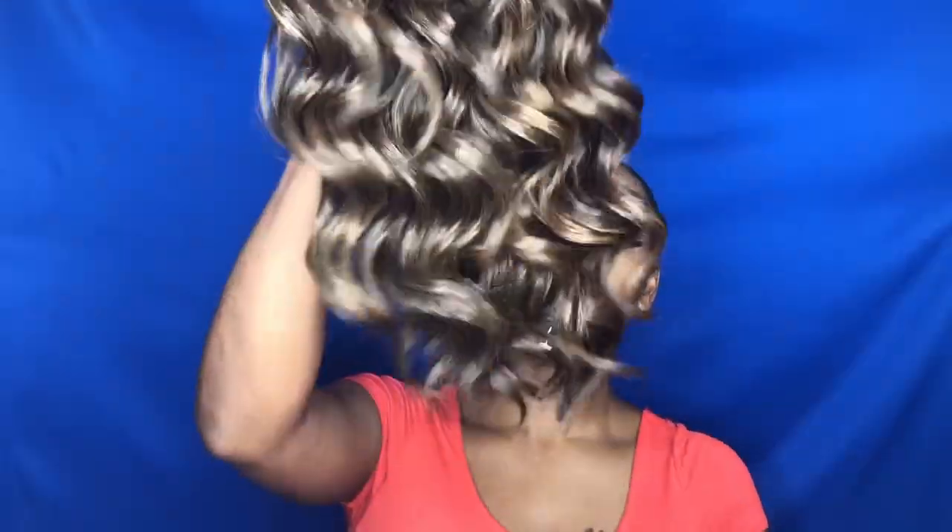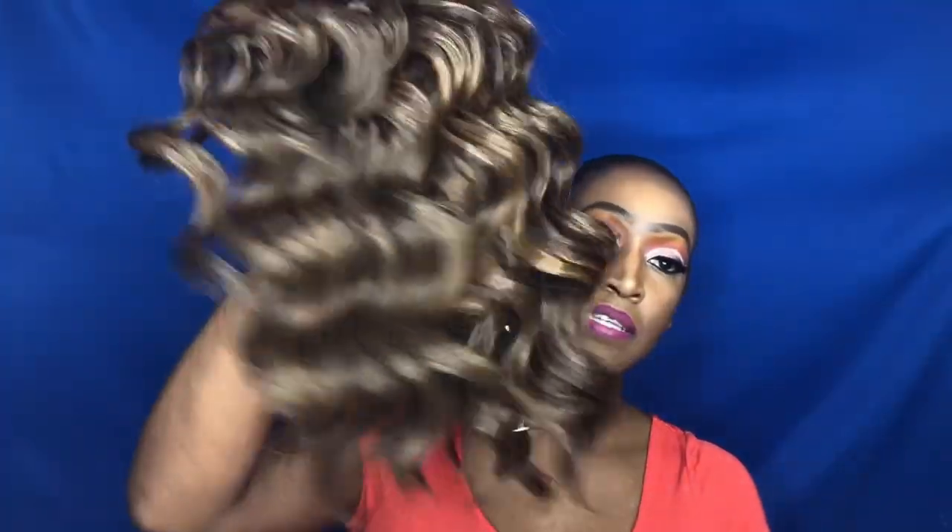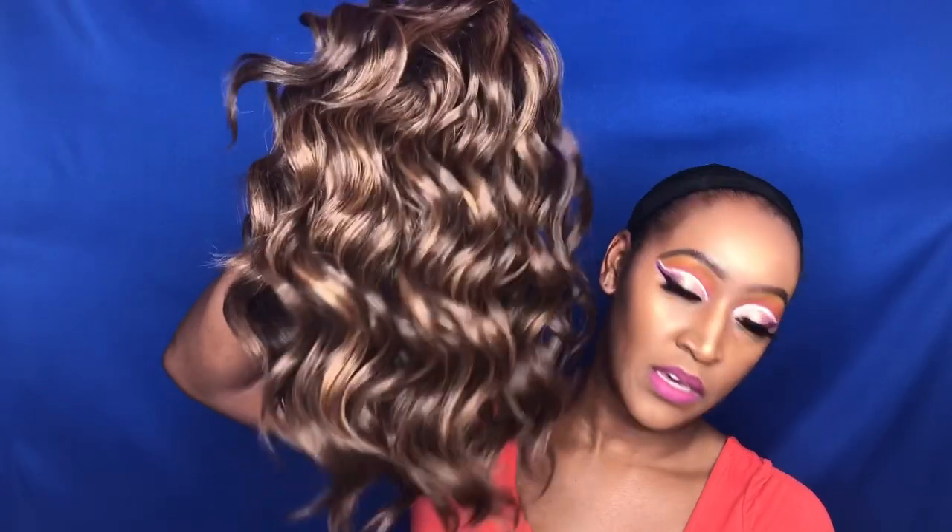Alright, let's get into the specs of this wig. Again it is from the Janet Collection — Janet Wigs — and this one is called Nikki. The color is PFS 4, 27, and 30. This is the wig right out of the pack. It's like a little loose wave style. The pretty colors — like it said with color 4, 27, and 30 — it has more of a 4 root and then 27 and 30 mixed throughout.